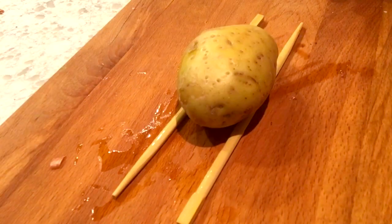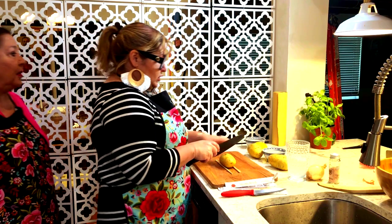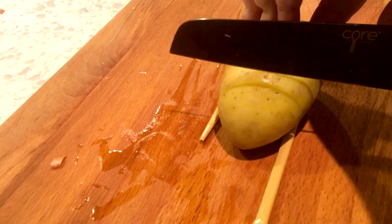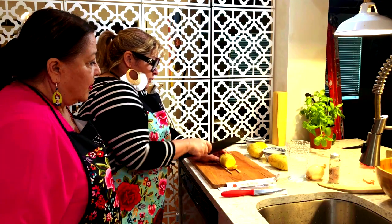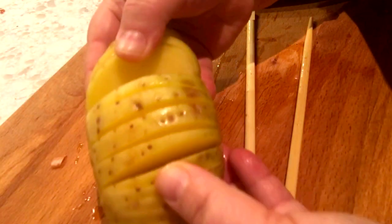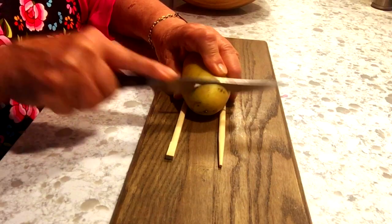Now I'm going to teach you how to make Hasselback potatoes. Position your potato — any baking potato is good — between two chopsticks. You just go like this and slice down, making sure not to cut all the way down. If you go all the way down to the chopsticks, see, it's still not going all the way to the bottom. Thinly slice — about an eighth of an inch. These go into the same oven as the chicken for an hour.